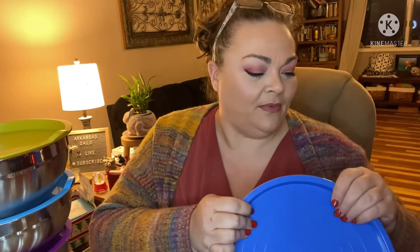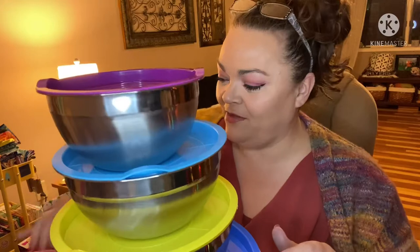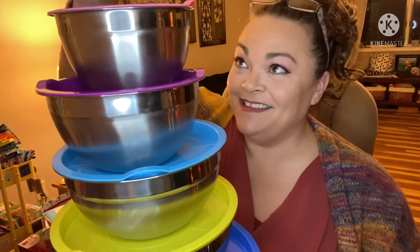Now we're getting into the bigger bowls. This is stuff I would use for like my banana pudding that I'm making, leftover dumplings, a big popcorn bowl, vegetable beef soup — stuff you have a bunch of leftovers from. I definitely always like to keep a big storage container or mixing bowl around for that. There's the big guy — aren't these so neat? One, two, three, four, five, six, seven.